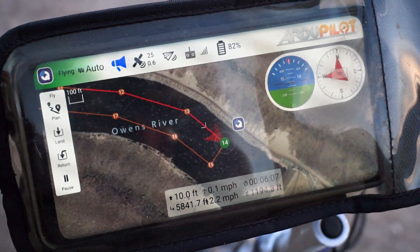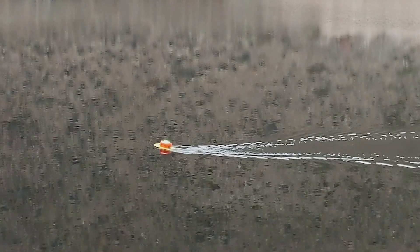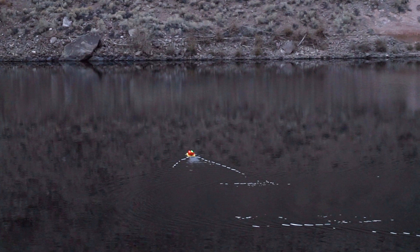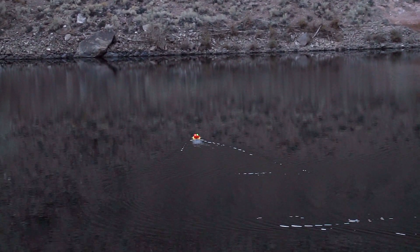We've hit the halfway point. Just made the turn and now we have to head back to the boat ramp.